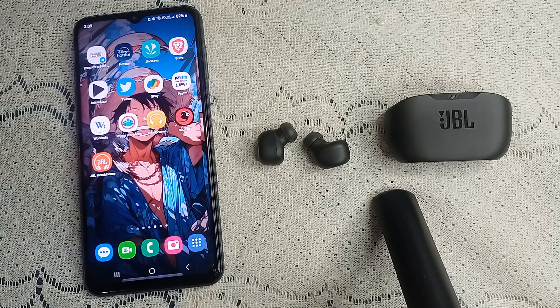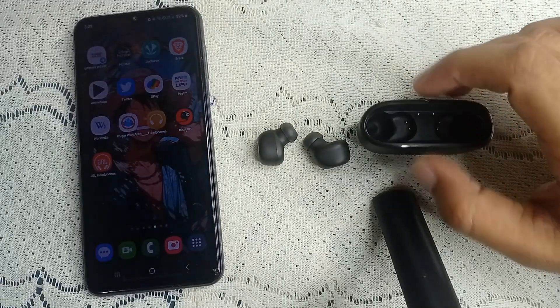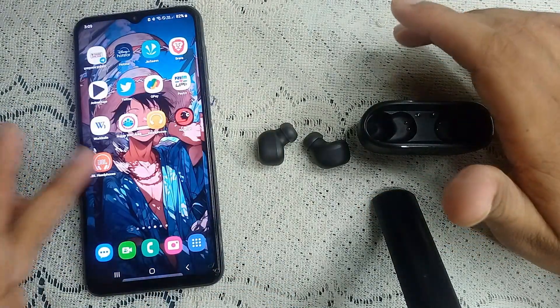First, we have to make sure that the earbud is connected to your device and also connected to your JWale headphone app.